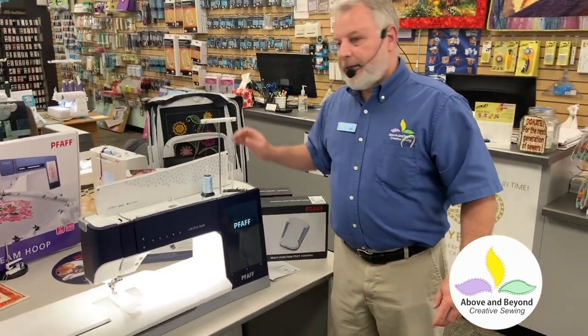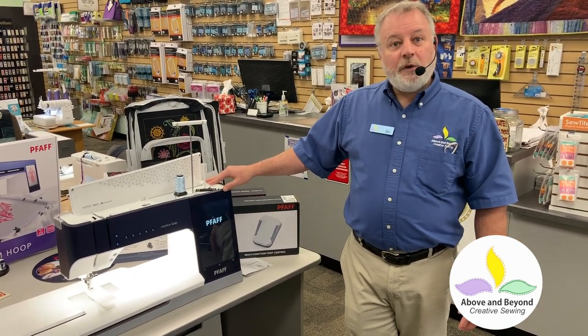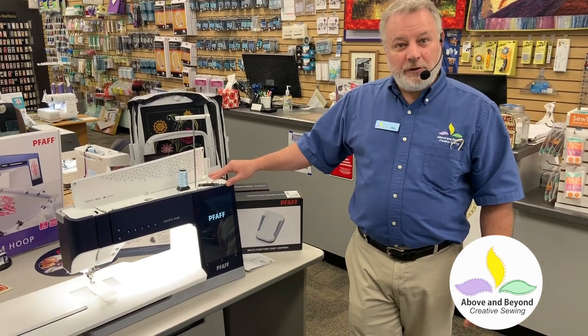The foot control is available now, and the attachment is available now. All you need to do is come in and take a look at them. Want to learn more about the multi-function foot control? Watch this now.